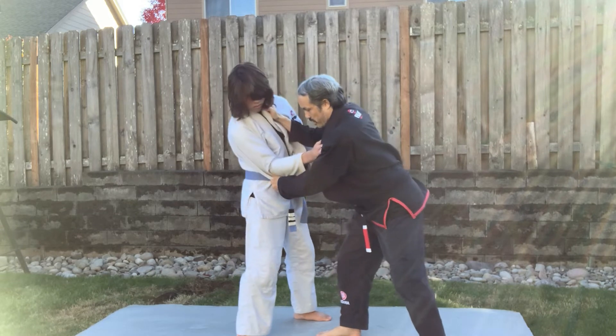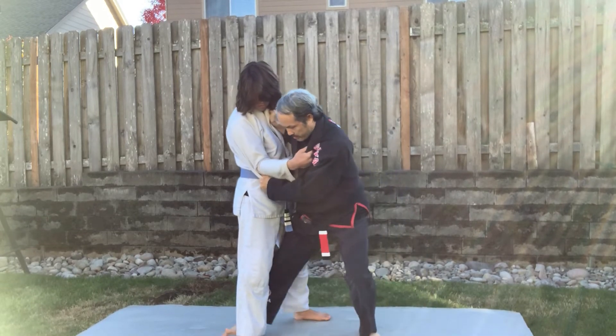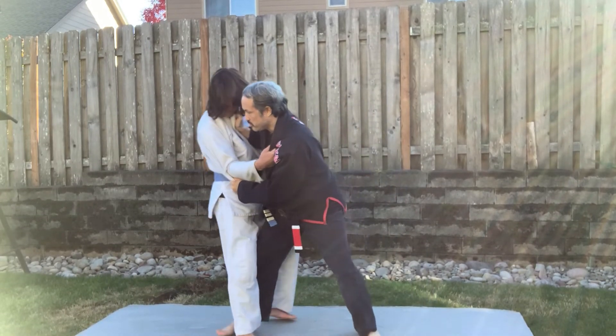After he follows me, I just put the weight on that leg, shuffle step, catch him on his foot, and push him down.